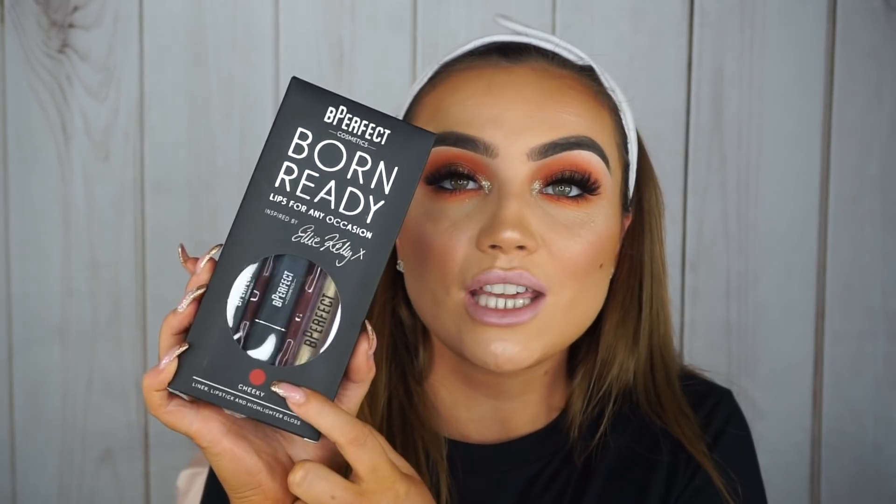To wrap everything up I'm going to finish off with a lip. For the Christmas list I popped on my lip kit with Be Perfect Cosmetics — I picked the shade Cheeky, which is a beautiful red for Christmas time, more on the orangey red tones side. But for today I'm going to pop on Boo, which is my nude shade, just to go with this look — warm eye and a nude lip. Also, I forgot to mention the lashes I'm wearing are from Doll Beauty in the shade Danielle. They are possibly my favourite lashes in the whole entire world.